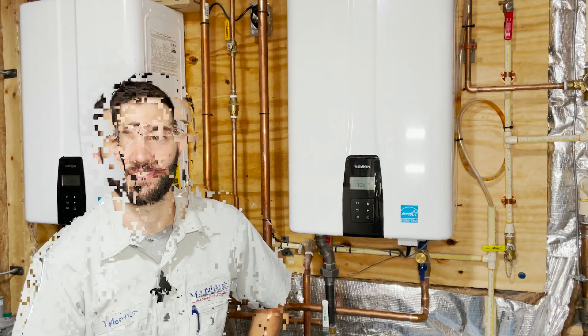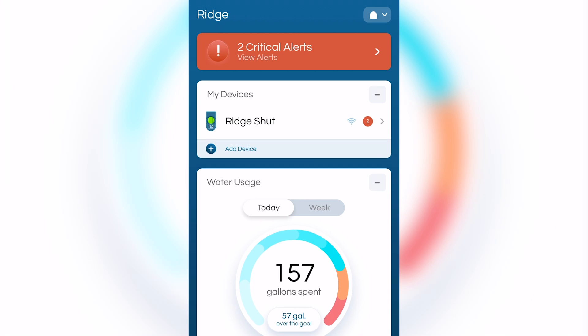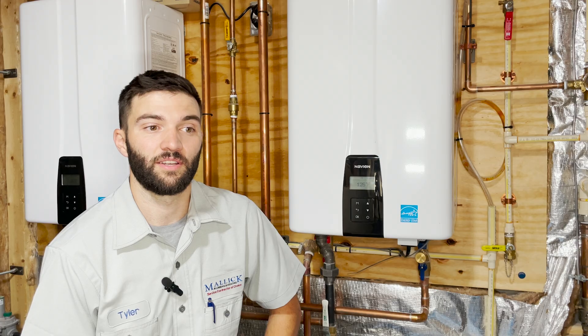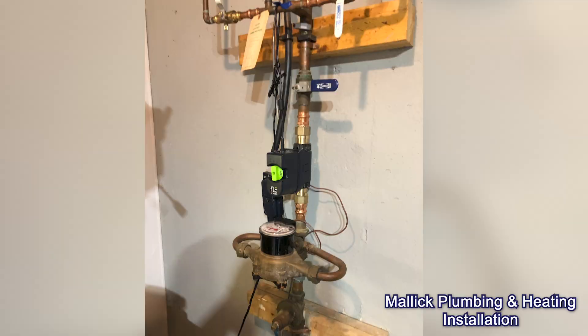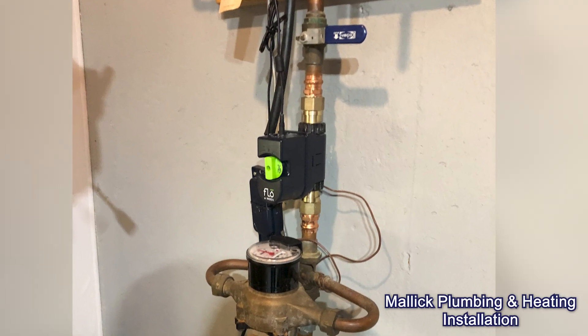The device has three different modes that you can set via your smartphone. It has home mode, which you would typically use on a day-to-day basis when you're home. It has sleep mode, which you would use if you needed to fill a pool or had any irregular use of water that might set it off. It has away mode, which you would set when you're on vacation, so that any excessive use of water would be considered abnormal and alert you sooner rather than later.